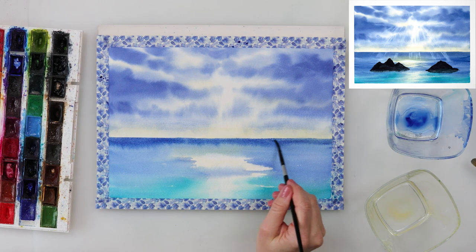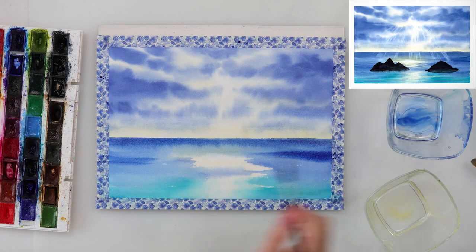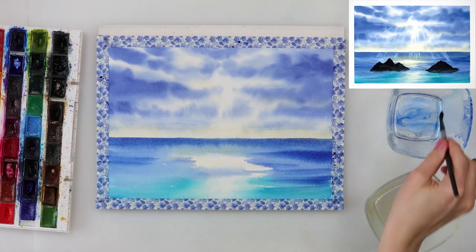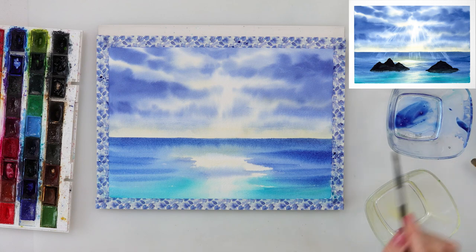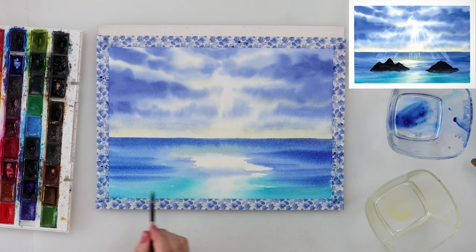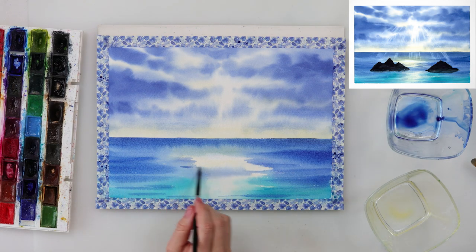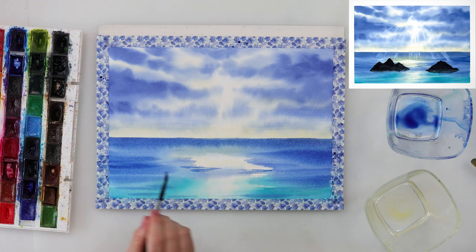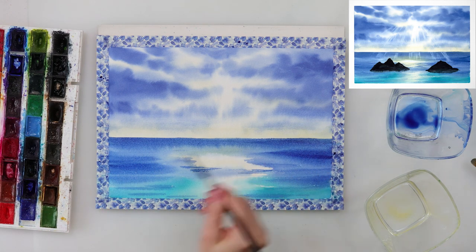Going downwards into the part of the sea nearest to us, I painted in some lines — this time I did pre-wet the paper and added lines here and there mimicking waves, again with a smaller brush. A smaller brush holds a little bit less water, and this time I don't want my paint to bleed so much.